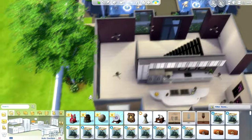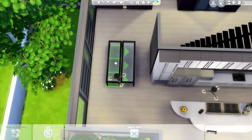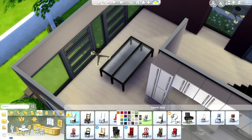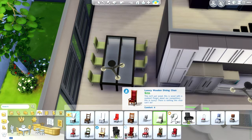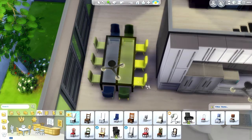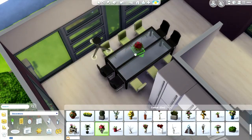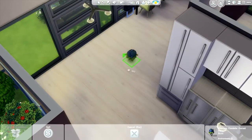Next we move on to the dining room. It took me a while to figure out what I wanted — let's just say part of this was cut. I chose what I wanted in the end, and it might seem like the chairs are really close to the walls, but I did play-test it and the Sims can easily sit there and walk around. Right now I was using a green color but I didn't like it throughout the house, so I go with a blue color instead.